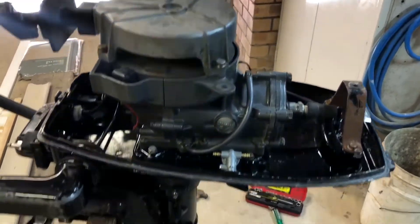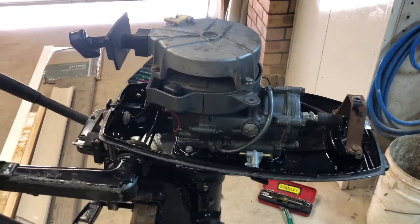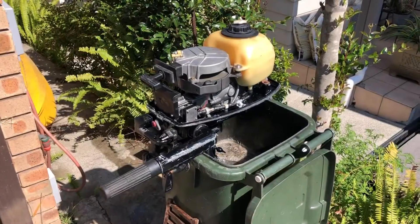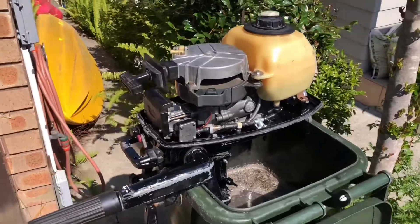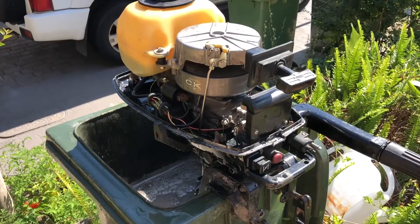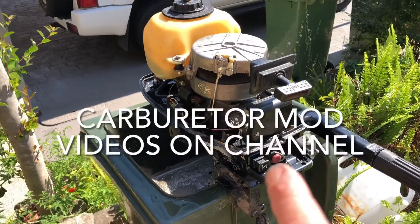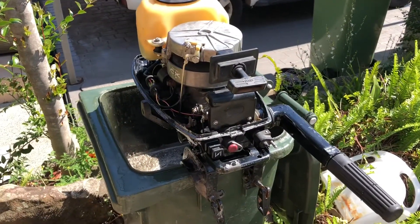We've got the power head on the leg, just got to fit the tank and the carburettor and then we'll start it up. She's back together - looks pretty ugly but I'm going to give it a run-in now. It's got the standard carburettor at the moment. I do have one with a bigger throat that I'll put on and play with once this is running.